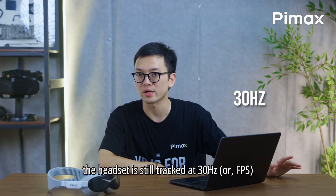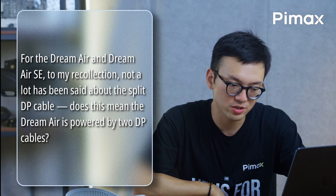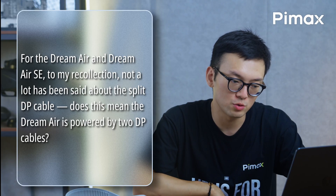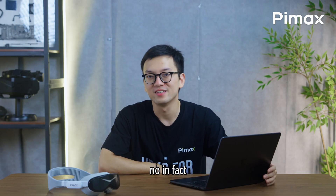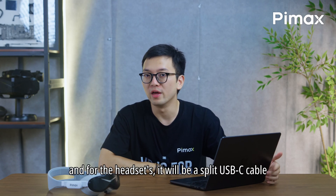Even when there are no controllers, the headset is still tracked at 30Hz. Not a lot has been said about the split cable for the Dream Air. Does this mean it is powered by 2 cables? No — in fact, it's a DisplayPort cable and USB cable connected to the PC, and for the headset it will be a split USB-C cable.